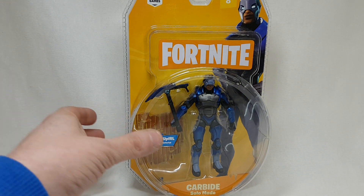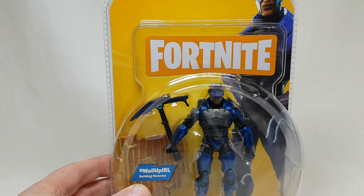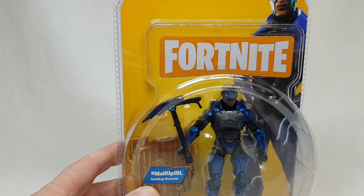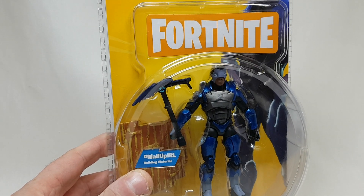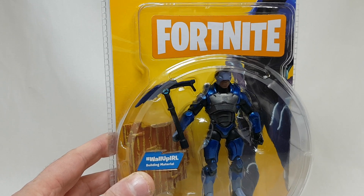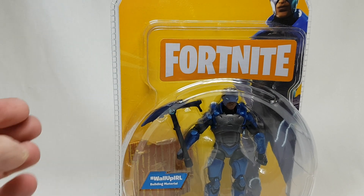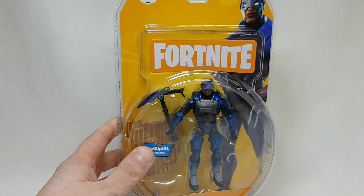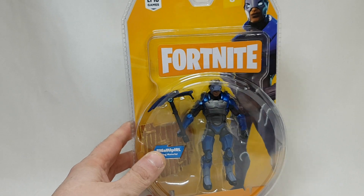This Saturday, these four-inch figures by Jazzwares were released everywhere in Smyths, and there was a big campaign. They were all released online at midnight. So I decided to go pick one up, and if you go look on eBay at the moment, some of them are selling for absolutely ridiculous prices already, which is really crazy. The Fortnite craze is really taking off something else.